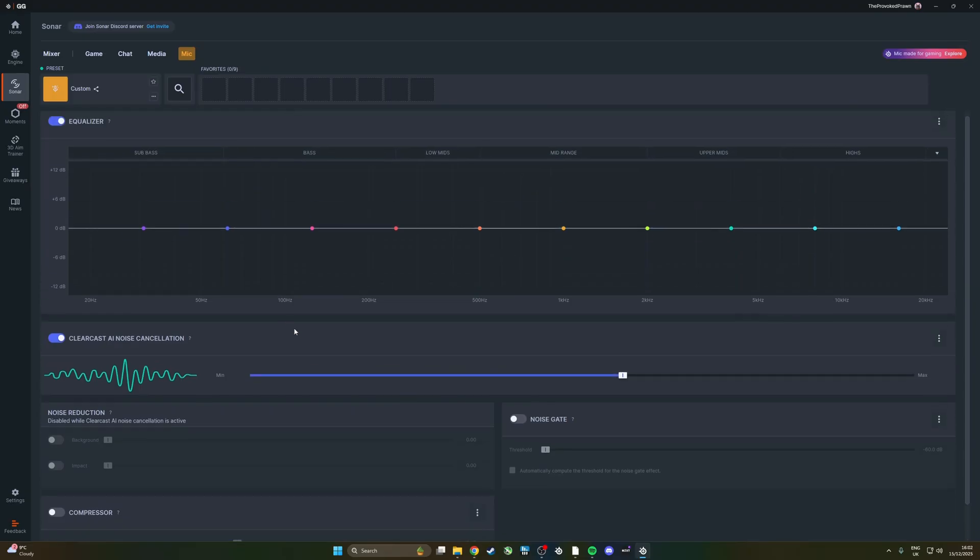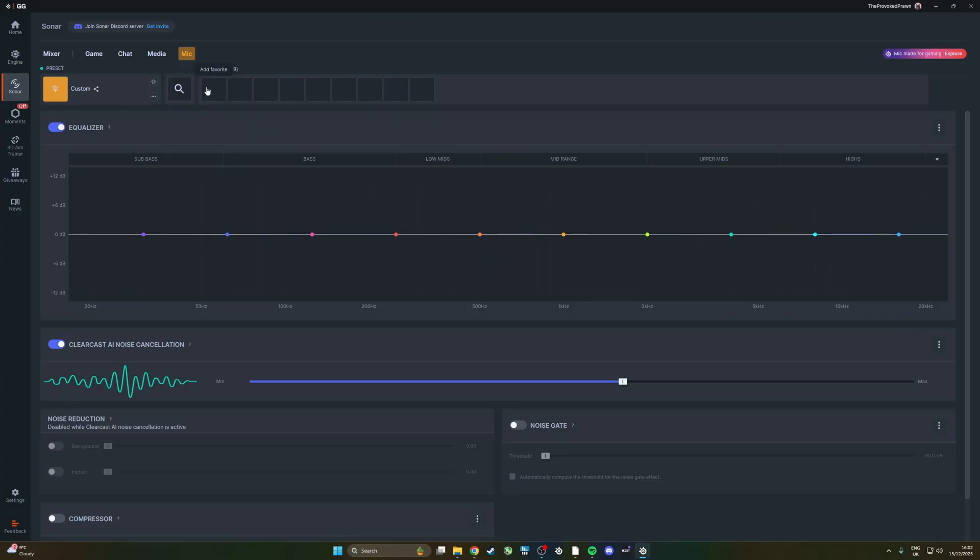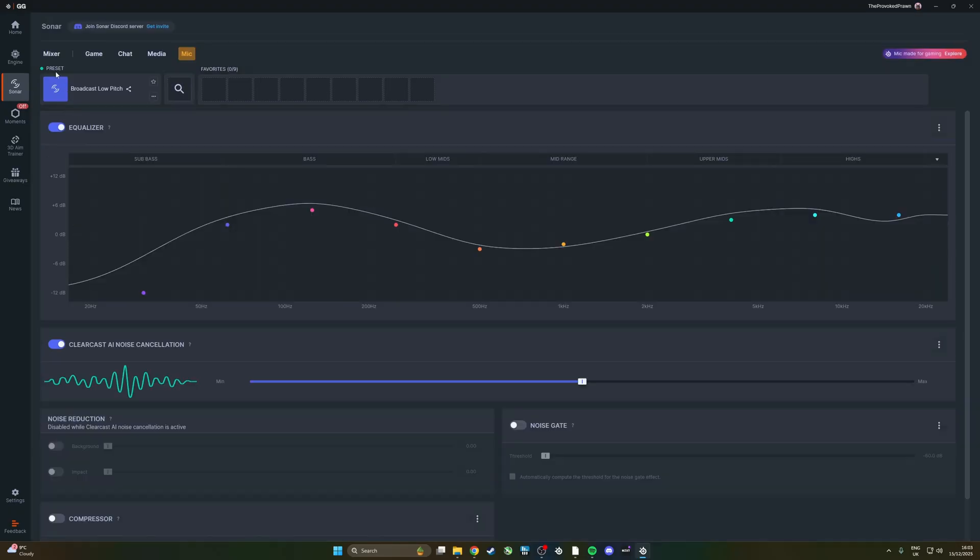I often find that just the ClearCast noise cancellation is very beneficial in eliminating a lot of background noise. You'll also notice there's an equalizer, and you can apply EQ profiles — for example a broadcast quality microphone profile, a flat one, a deep voice setting, a less nasal option, a balanced setting, and various other things. This tool is very handy for improving the quality of your microphone especially with the AI noise cancellation and EQ profiles.